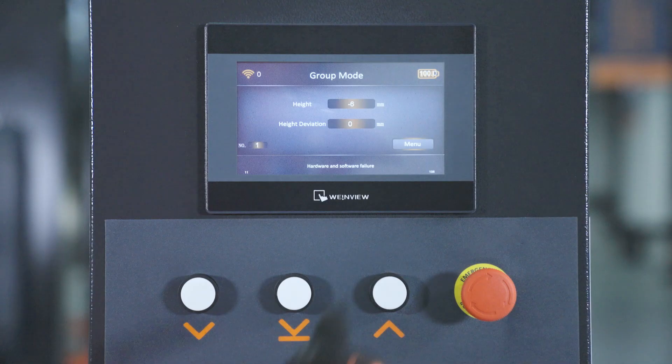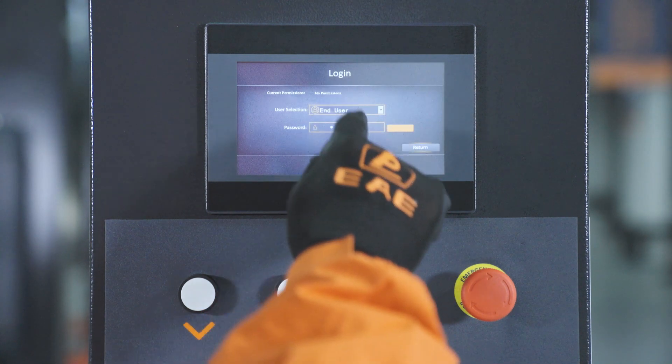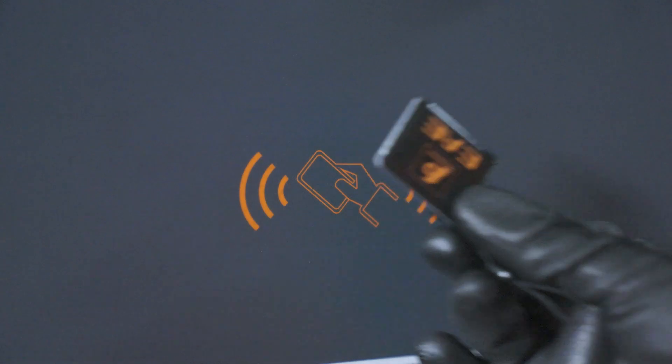Activate the power switch. Select menu. Login as end user. Scan your ID card to gain access to lift controls.